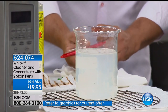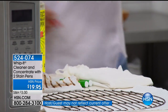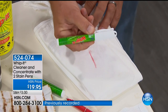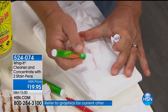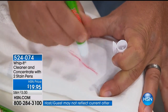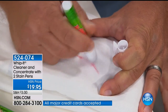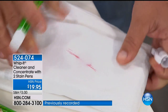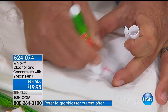I've got a white t-shirt here, and watch — I'm going to take an ink pen and make a mark on here. Whip It on the go is what I call this. You can take these stain pens with you in your pocketbook or purse, keep one in the glove box of your car, take it to the office — just in case you get a stain on a shirt or a tie. It's Whip It inside this little stain pen. You dab it on the stain, and it's got little rubber fingers on the end to work it into the material. Watch that stain disappear right before your eyes. It's like having Whip It wherever you go.